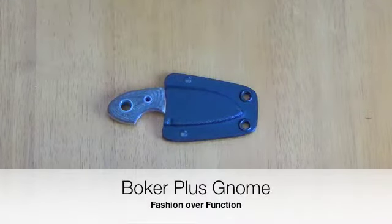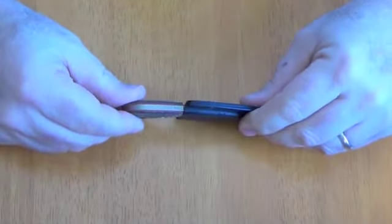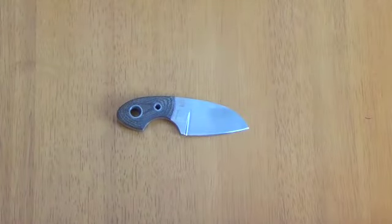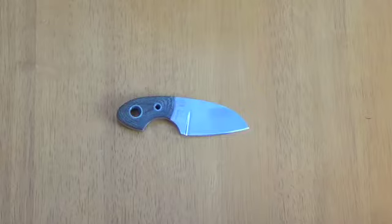This is the Boker Plus Gnome neck knife — the version with the green canvas micarta handle scales with red liners. It's made out of 12C27 steel, four inches overall with a two-inch blade length, weighs about two ounces, and averages about 35 dollars on the street.